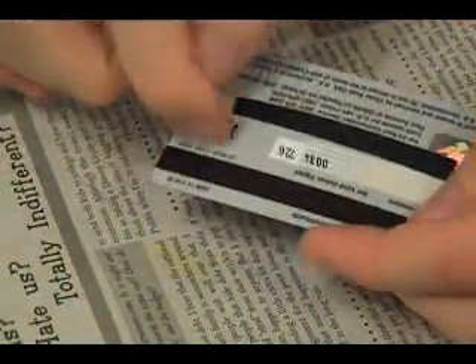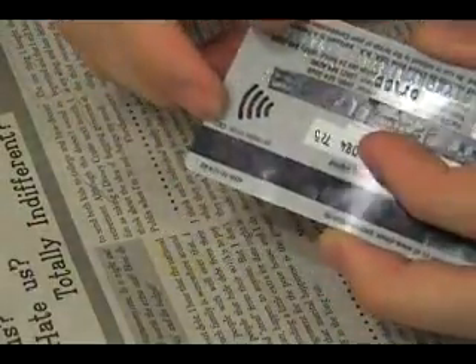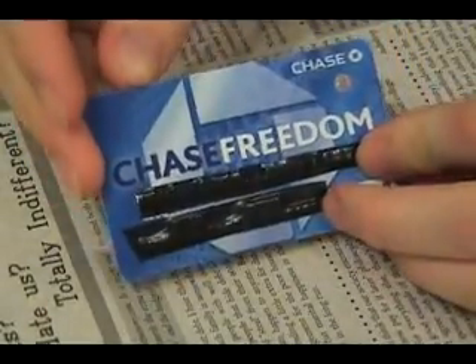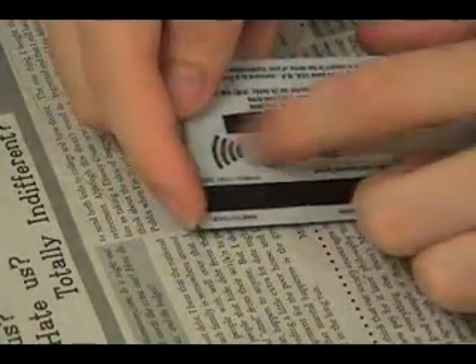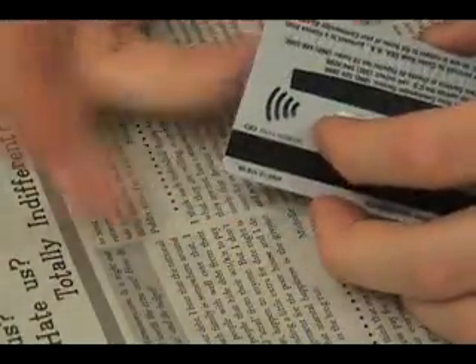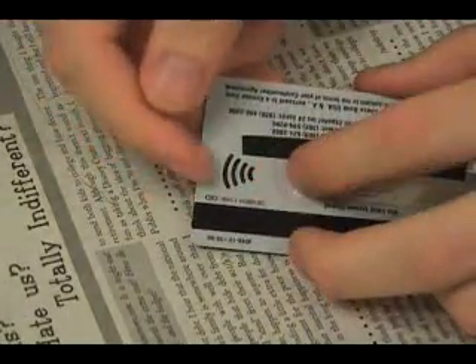There's the little area right here and you can see the little square when you get a light just right. But what exactly is inside this thing? What makes it tick? What's going on in here? Well, I've got a new card on the way and I thought I'd go ahead and open this one up, get a little Xacto knife and see if I can cut this away and find out what's under it. I'm sure a lot of you know and maybe some of you are curious. So here we go.